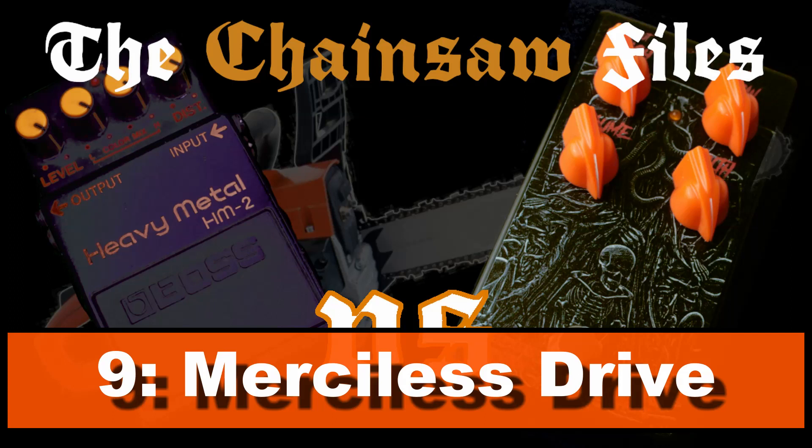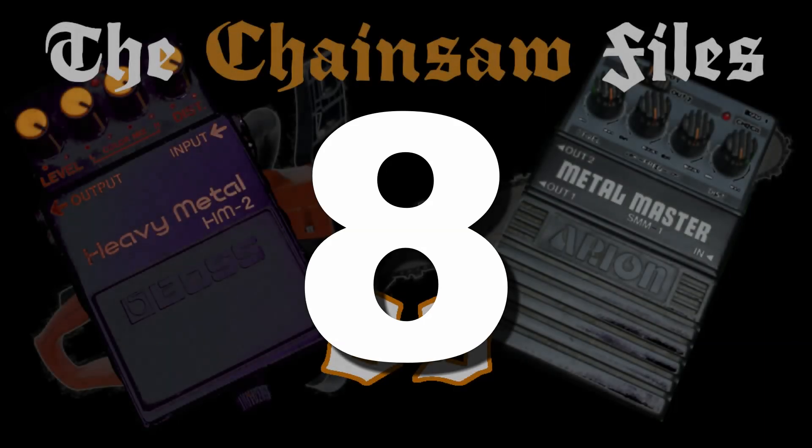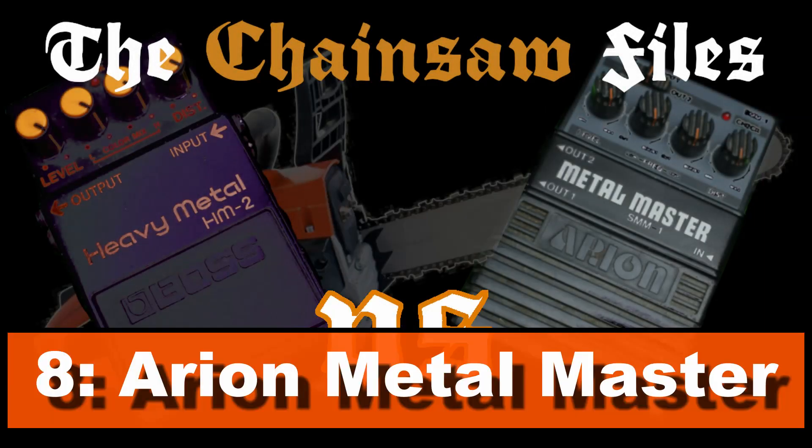Number 9: Ares Effects Merciless Drive. This one is ideal if you're looking for a slimmer chainsaw but more closer sounding than the DS2. The Merciless Drive has way less gain than any other clone — it is therefore easier to control. Too bad it's out of production.